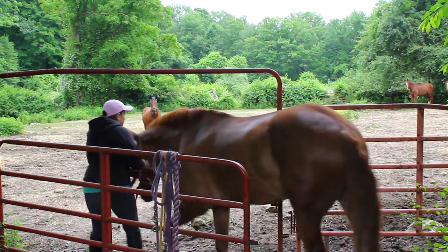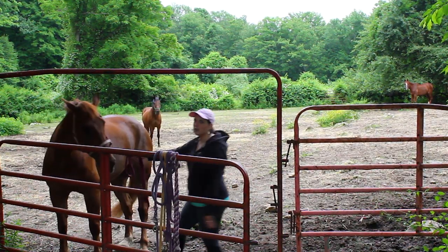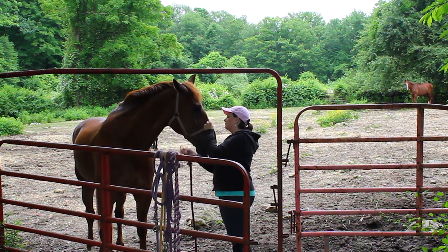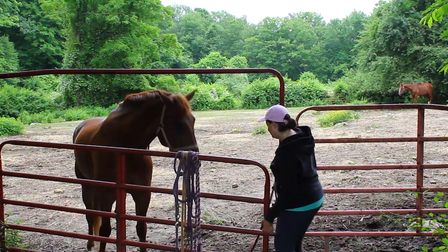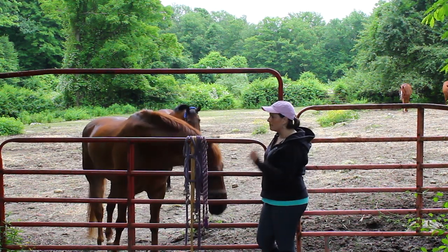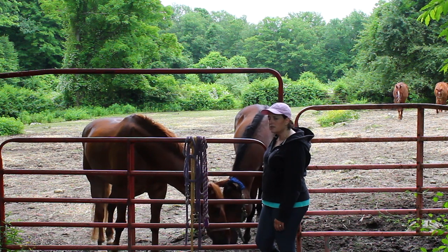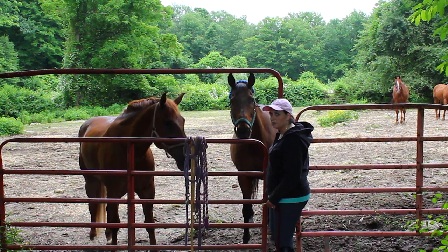I lead him through and I make him turn back towards me. Now it is safe to unhook him. If I had just unhooked him while not turning him around, he could have run off and bucked and I could have gotten kicked. Always turn your horse towards you before unhooking him. And remember to lock the gate when you are done.